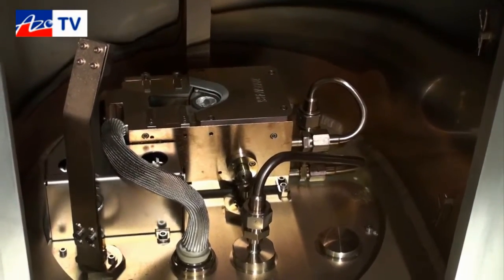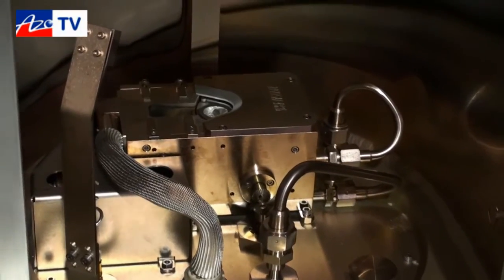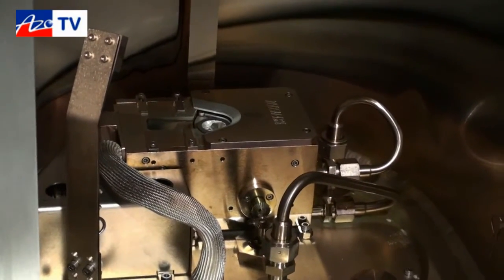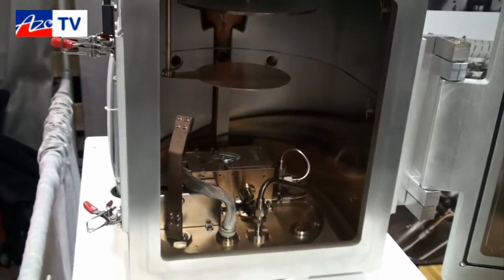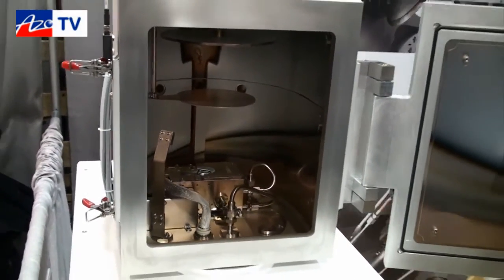We also have a lot of new and inexperienced users using the tools. A lot of grad students that are new to vacuum end up using this equipment, so we make safety a priority.